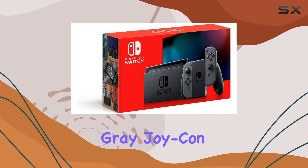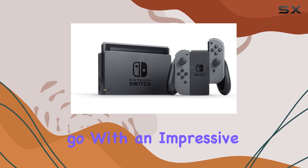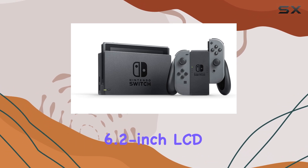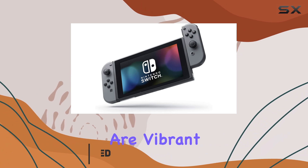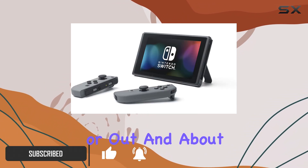The Nintendo Switch with Gray Joy-Con is a fantastic console that has redefined gaming on the go. With an impressive 6.2-inch LCD screen, the visuals are vibrant and sharp, making it perfect for extended gaming sessions whether you're at home or out and about.